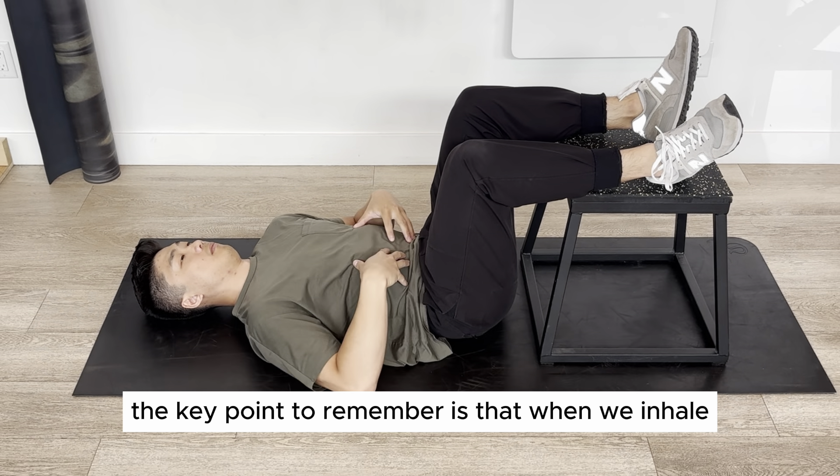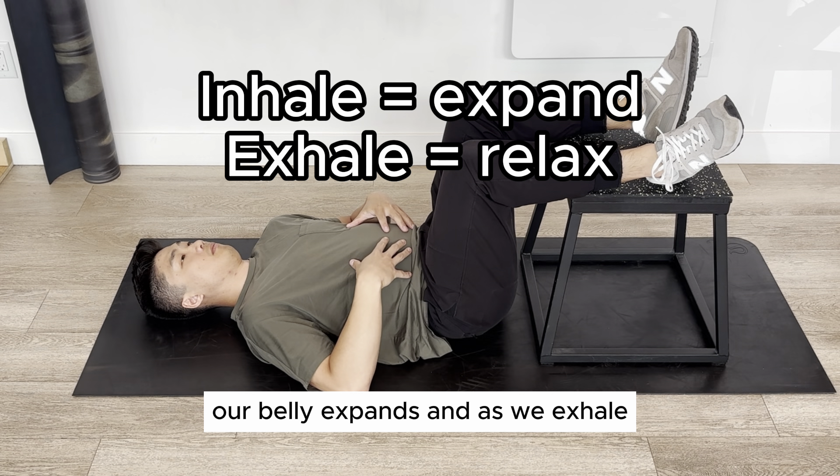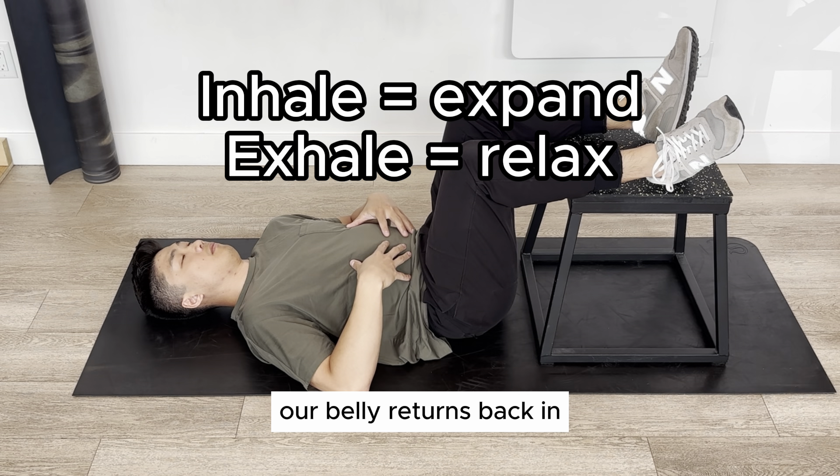The key point to remember is that when we inhale, our belly expands, and as we exhale, our belly returns back in.